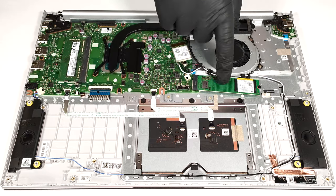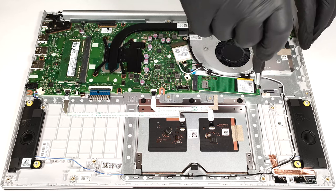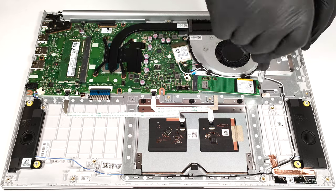For storage, you get just one M.2 slot compatible with 2280 Gen4 SSDs.